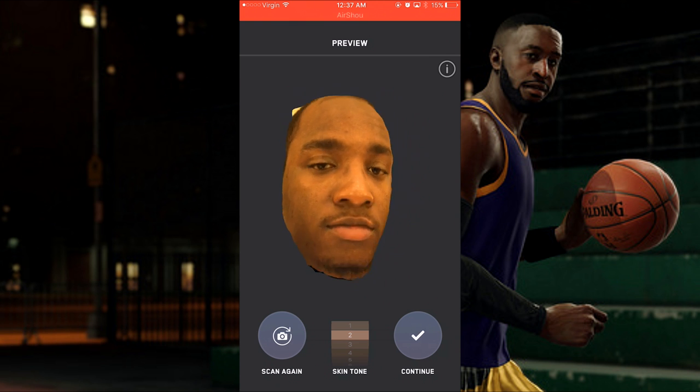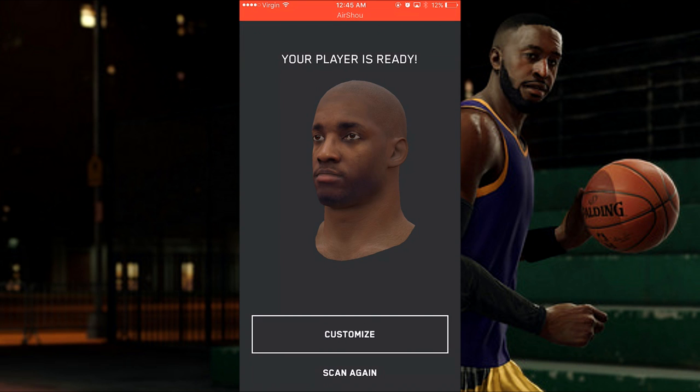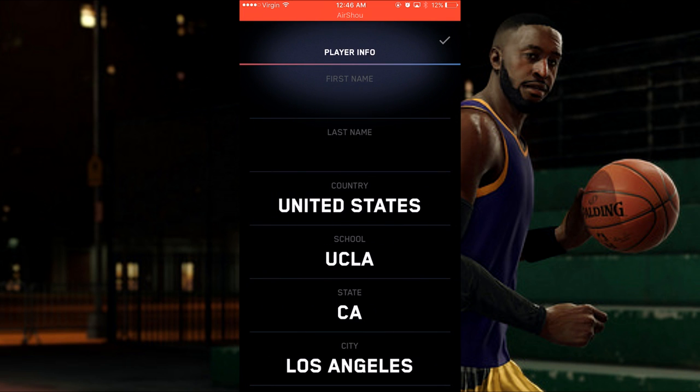I just did my face scan, it loaded, and it looked just like me — they did a dope job. Wait until you get done, nobody got me looking like that. Can I put some hair on my head? After that loaded up I got my picture of what it looks like and it looks just like me.